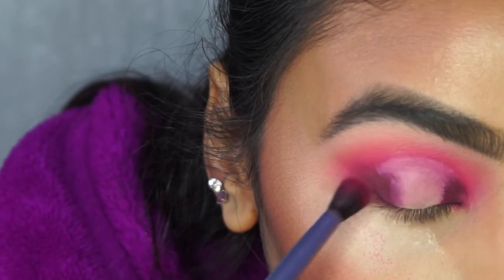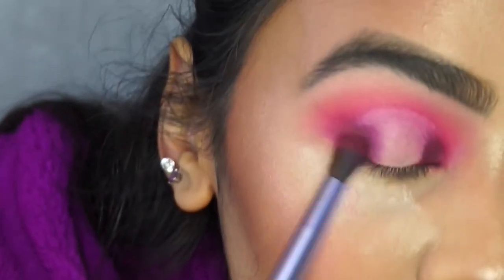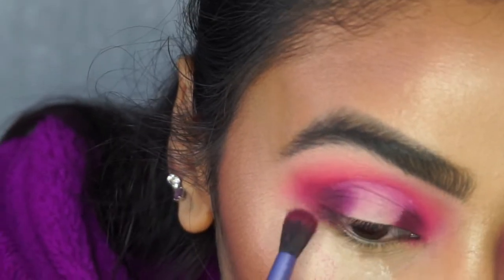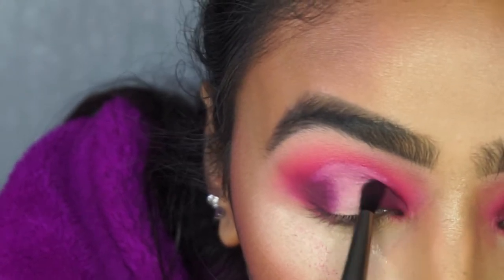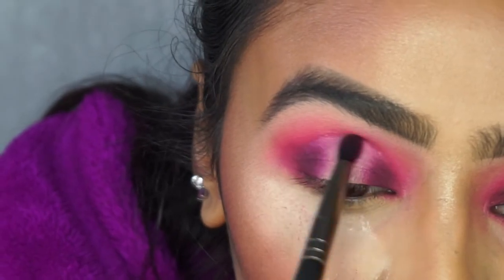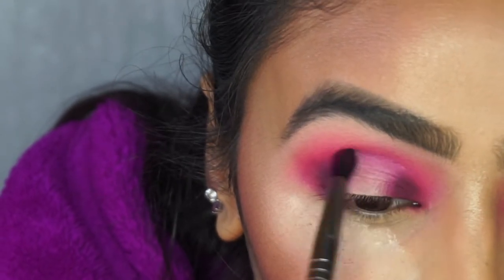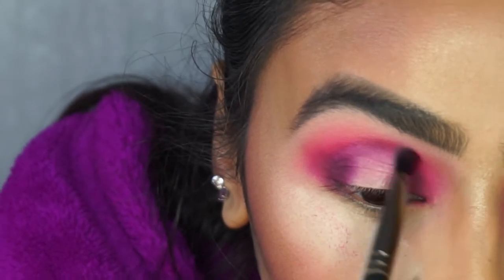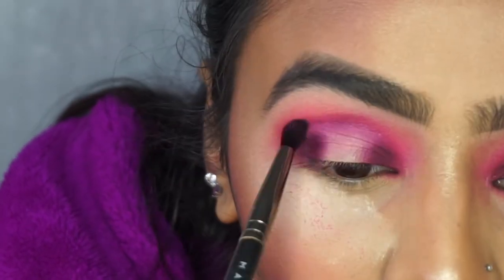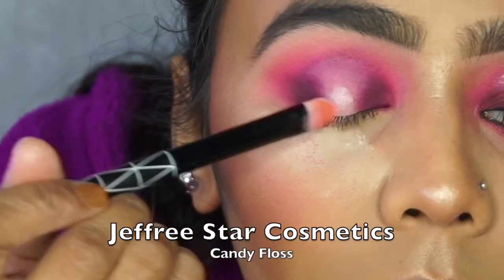Once I was happy with the shape of the cut crease for the halo eye, I picked up the Real Techniques crease brush with no additional product — just the residual Coma shade — and blended out the outer edges of the concealer so it doesn't look harsh, also applying it above the cut crease line to give a more defined cut look.